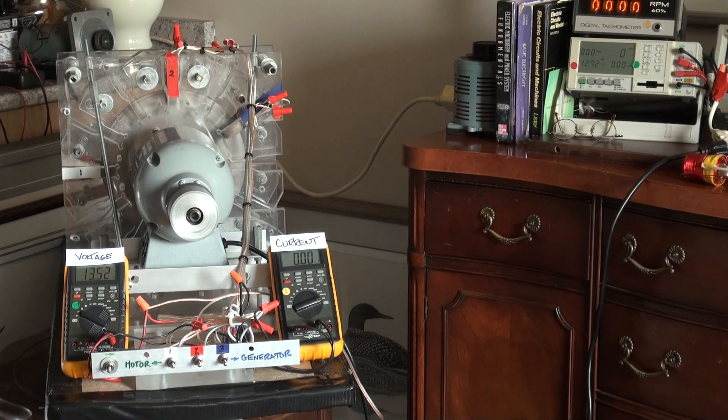The RegenX generator generates electricity with zero prime mover input energy consumption above what is required to establish no-load rotational equilibrium, and the RegenX quantum motor performs positive work at infinite efficiency with zero externally supplied input energy, and it reduces the consumption of the prime mover.